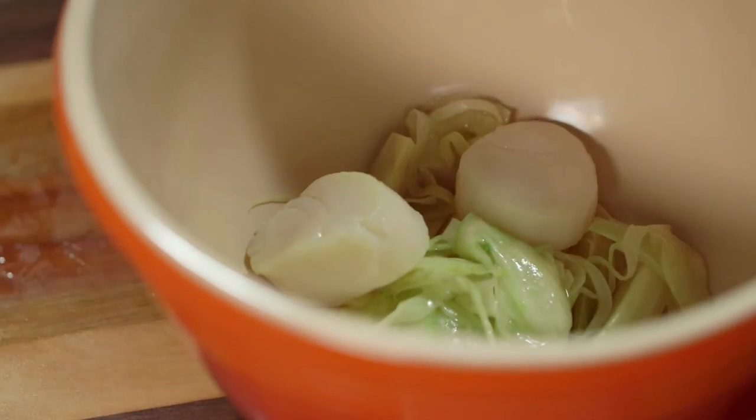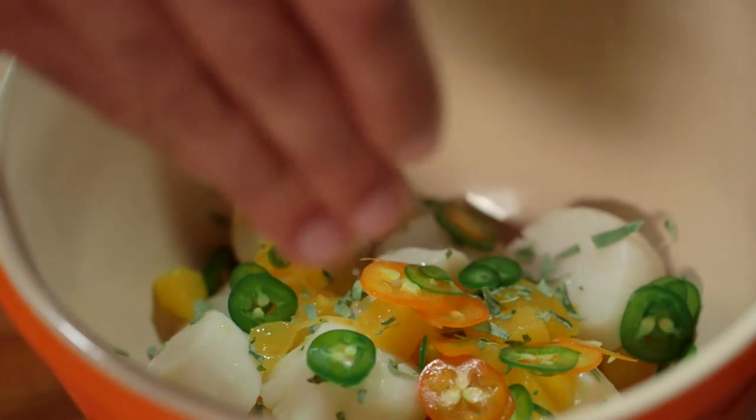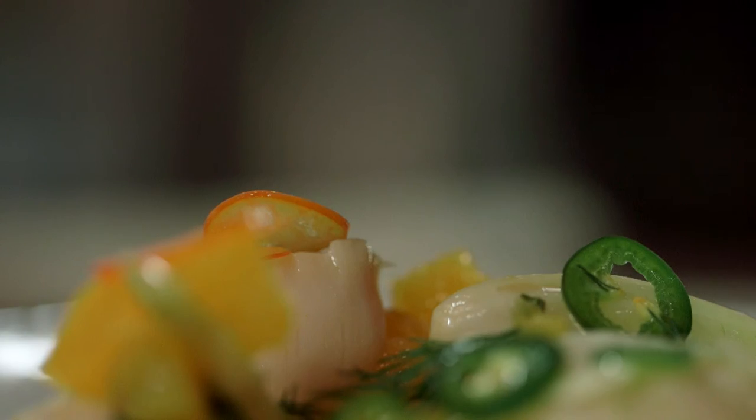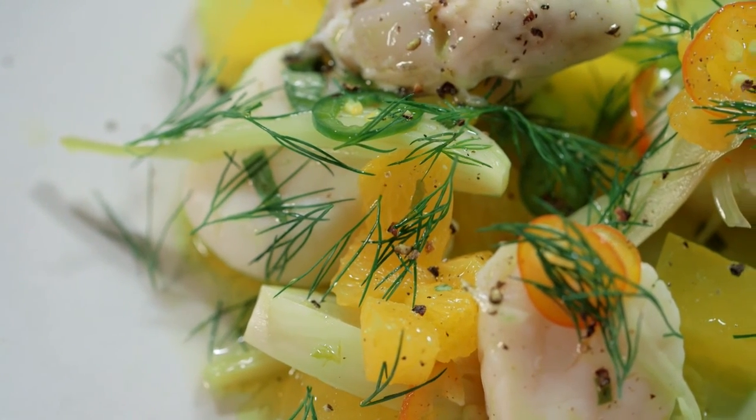Now all my components are done — all I need to do is combine them together to finish my dish. In a bowl combine the fennel, steamed scallops, diced orange, tarragon, jalapeños, yuzu jelly, and the tangerine dressing. To serve, I will add some fresh oysters, some more orange segments, and some dill. What an excellent salad — full of color and flavor.